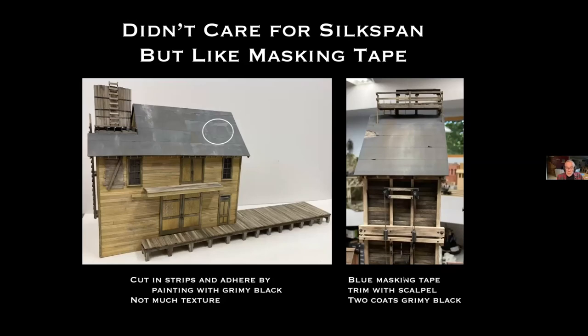I do like masking tape for roofing. Here I used blue masking tape painted with a couple coats of grimy black, then trimmed around the edges with a scalpel. I had previously stained the under-roof so that I could have a few tears and holes visible in the roof.